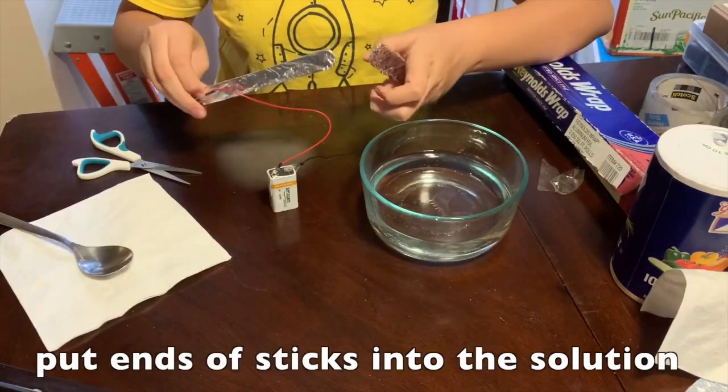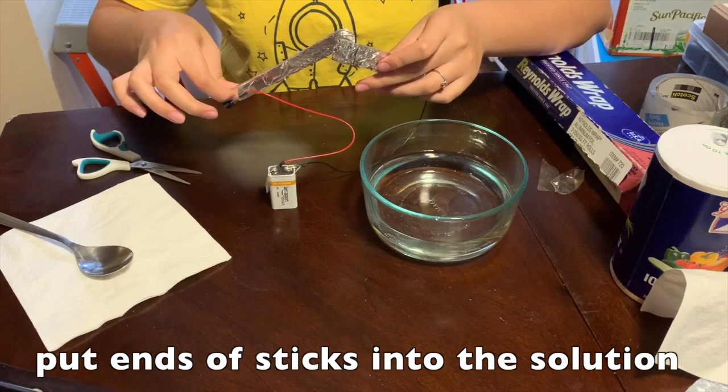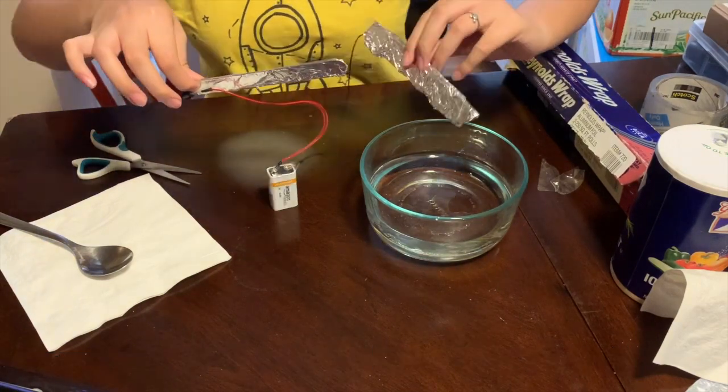Take your open circuit and place the ends of the two popsicle sticks in the bowl of water. Notice how far apart the sticks need to be in order for there to be a buzz.